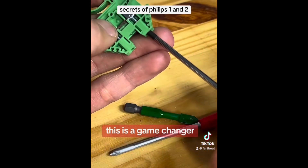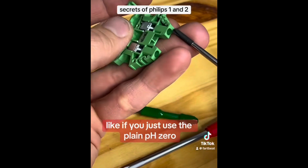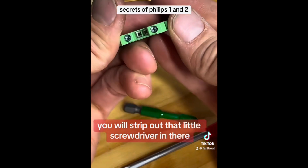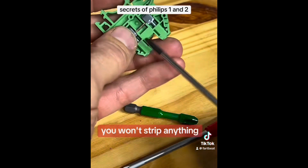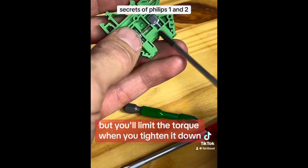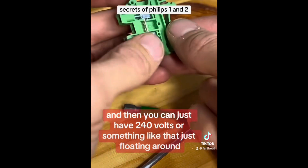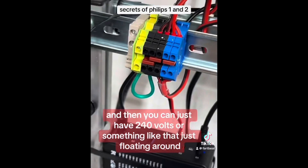This is a game changer, because when you use the wrong size — like if you just use the plain PH0 — you will strip out that little screwdriver in there, or even worse you won't strip anything but you'll limit the torque when you tighten it down. Then your terminals can be loose and you can just have 240 volts or something like that just floating around.